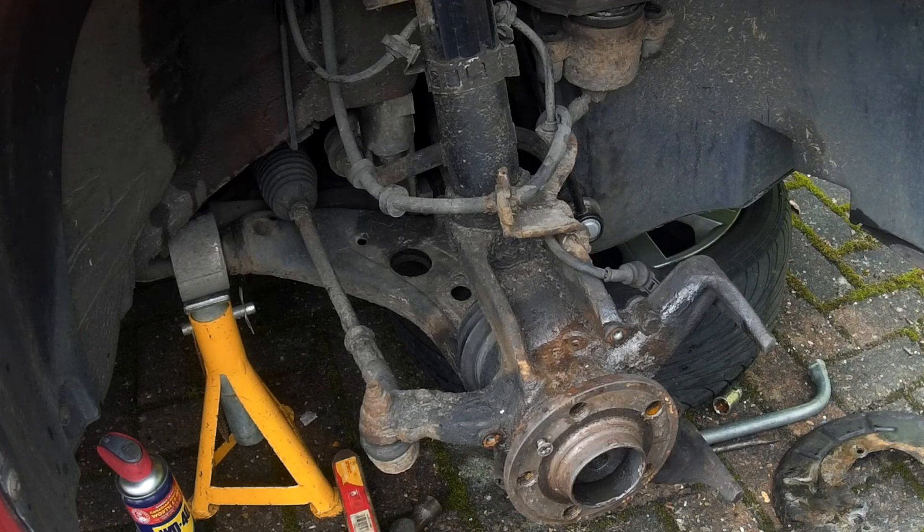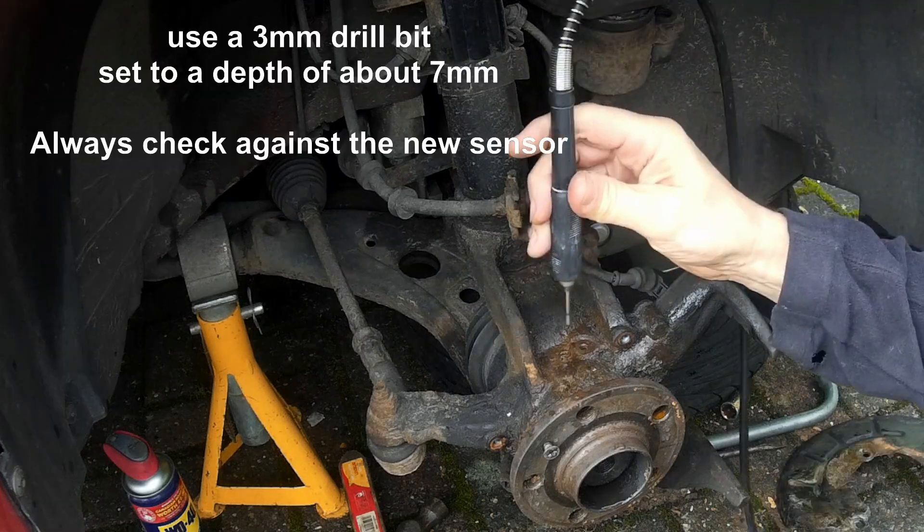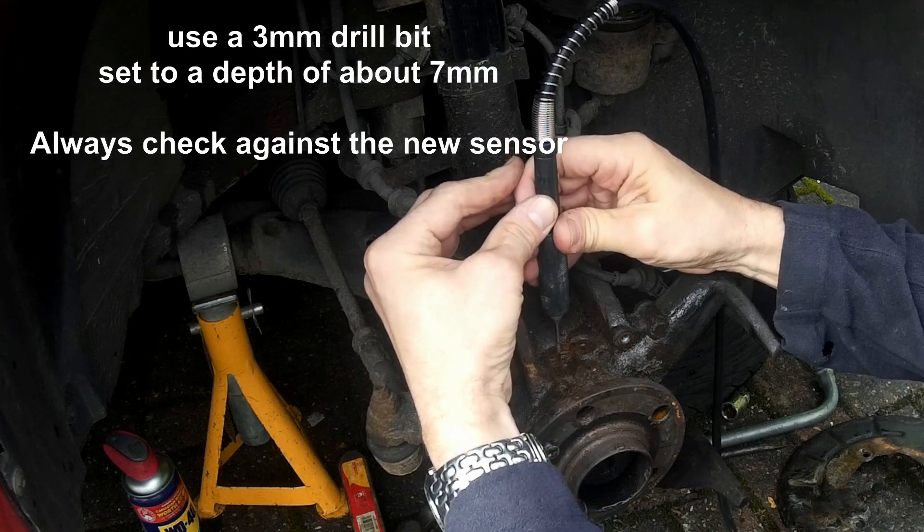It is just jammed in, rusted in. Well it is plastic isn't it? Plastic against metal — that is just a really tight fit. What I am going to use is a little mini drill to see if that works, and if that doesn't work I will use a proper drill.